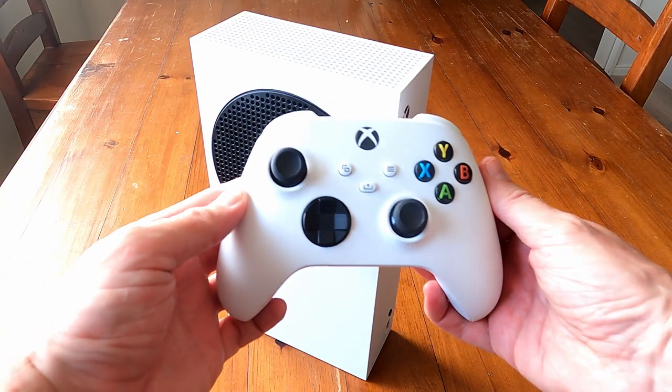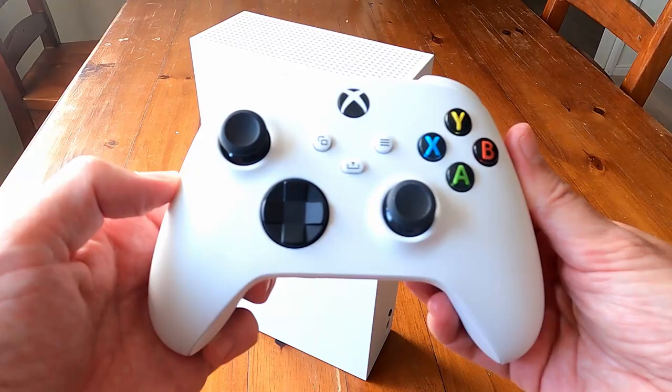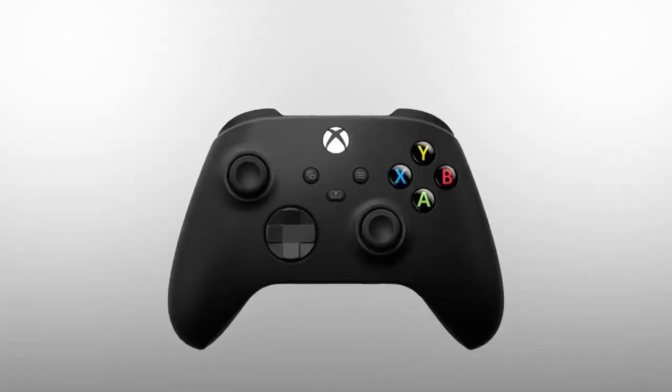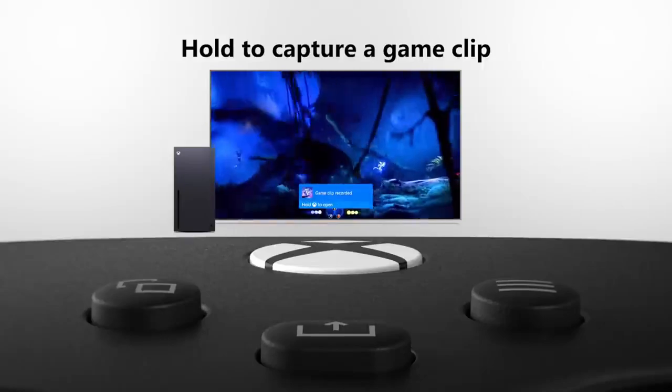Along with the new console comes a new controller. These are minor tweaks over previous generations. On the back you'll see texture added to the buttons and underneath for improved grip. The D-pad has also been redesigned to look more like the elite controller, making it more responsive and comfortable. It's slightly smaller than the previous generation, which makes it more comfortable to hold. Overall it's an evolution, not a revolution — but it does add up to a controller that's better than before, albeit only slightly. There's also a new share button for easily sharing gaming clips to friends or social media. It is still not rechargeable though, so I'd recommend picking up some rechargeable batteries.